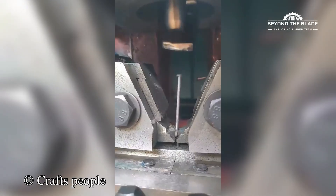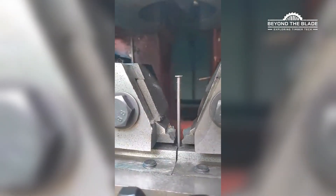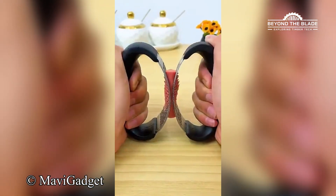Ever wondered how nails are made? What would you crush with this if no one was watching?